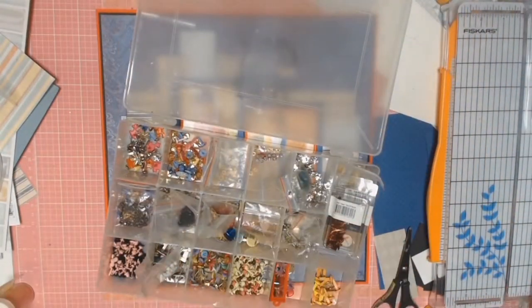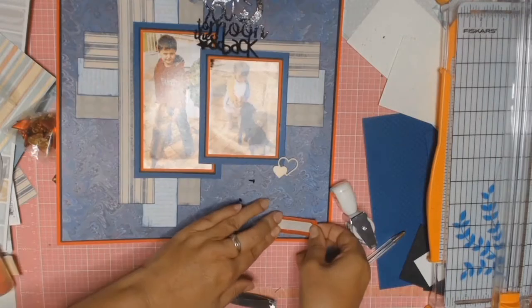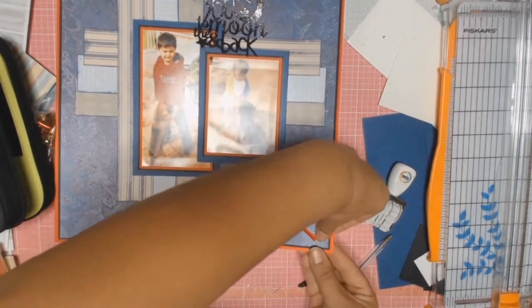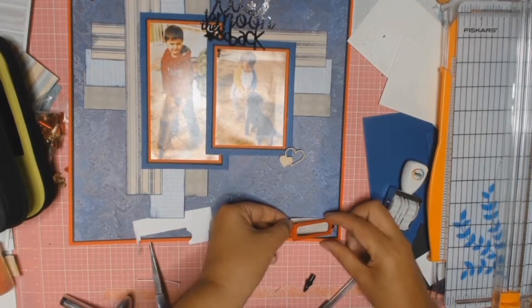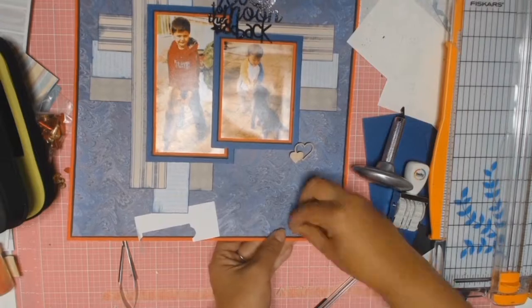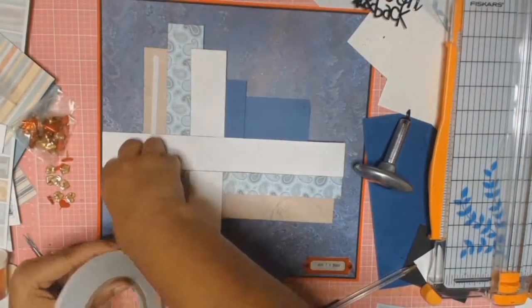I've got a stash of brads from when brads were very popular. I found some love heart ones which I thought I was going to use, but they don't make it to the layout. Then I found this lovely metal label — the perfect shade of red. So I'm just drilling my holes into the paper, using some little black brads, and down it goes. Then I'll be adhering a strip of matching paper and putting the date with my date stamp.